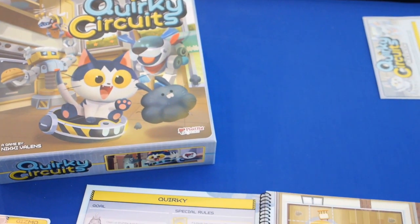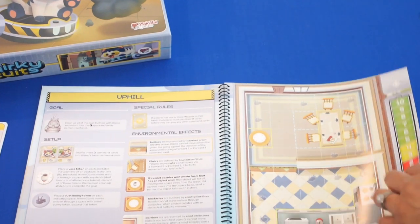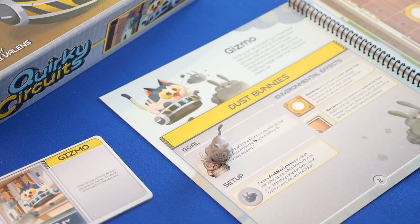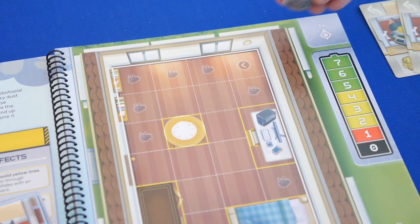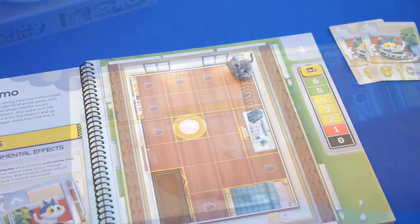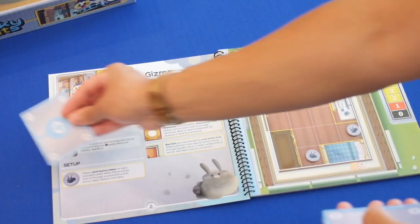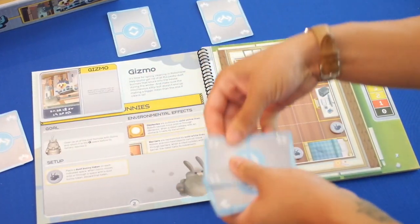To start the game, choose a scenario from the scenario book. This game comes with 24 ready-to-play scenarios. Read through the scenario you've selected because it will tell you the figure, reference tile, and command cards for the robot indicated by the scenario. Place the figure on the arrow space facing the indicated direction and place the battery marker on the highest base on the battery track. Make sure you follow any other scenario-specific rules and instructions listed, then deal command cards to each player based on the number of players.